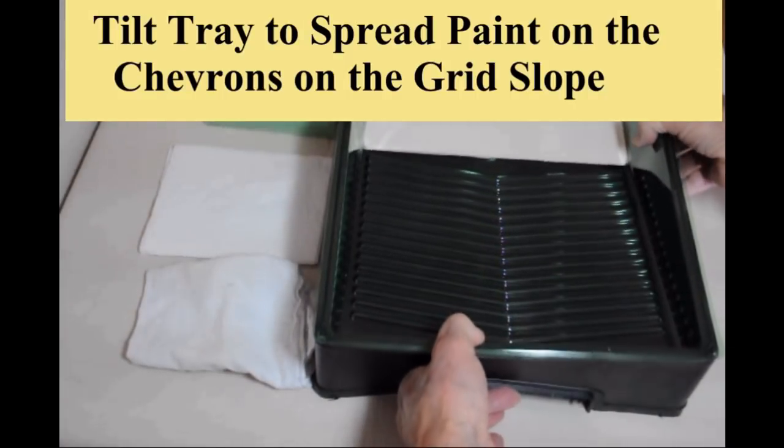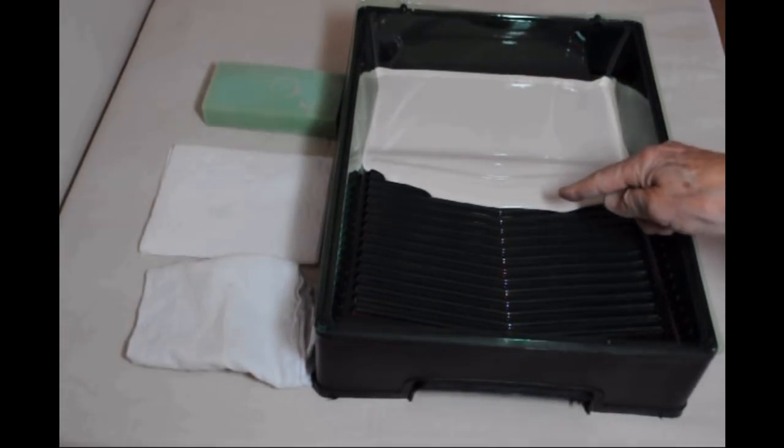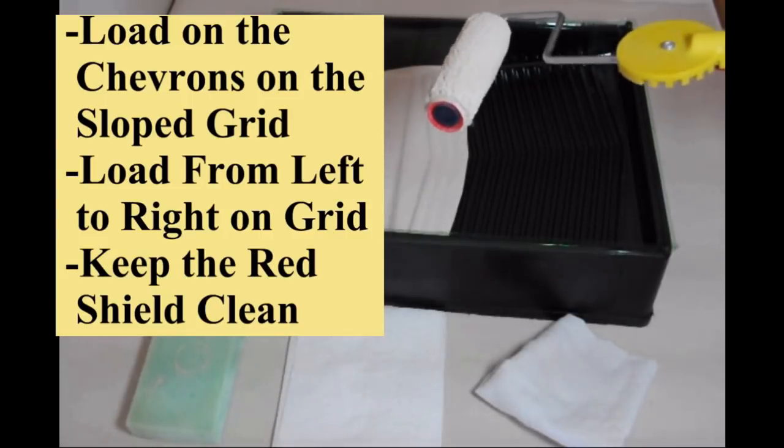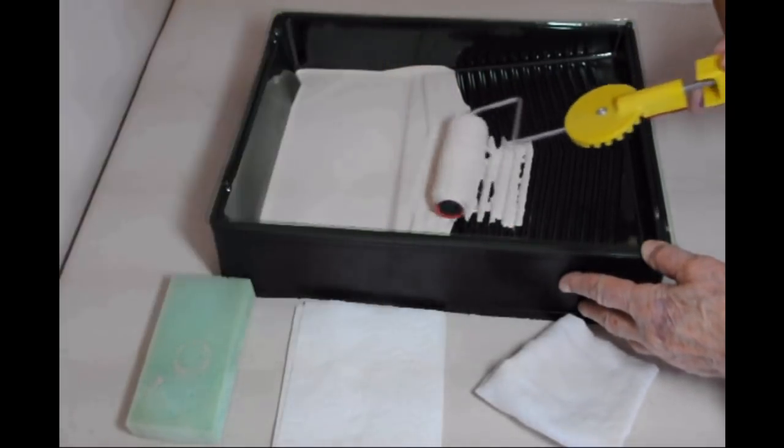It is best to tilt the tray to make sure you have some paint on the chevrons or sloped grid portion of the tray to load the roller on. Do not go down into the well or do not immerse the roller.